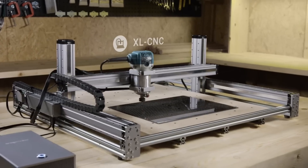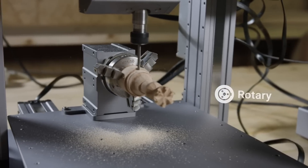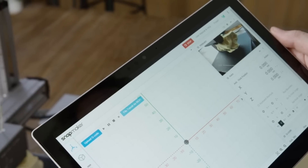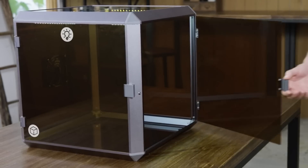You can make an extra-large CNC router, a huge laser engraver, and even a 4-axis CNC machine. You can further enhance it by adding an IP camera, a handwheel, an emergency stop button, an enclosure, and more.